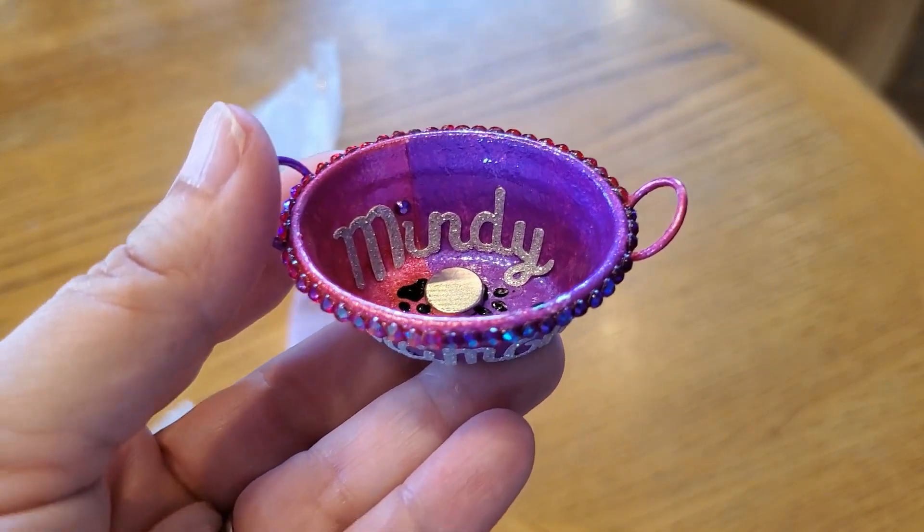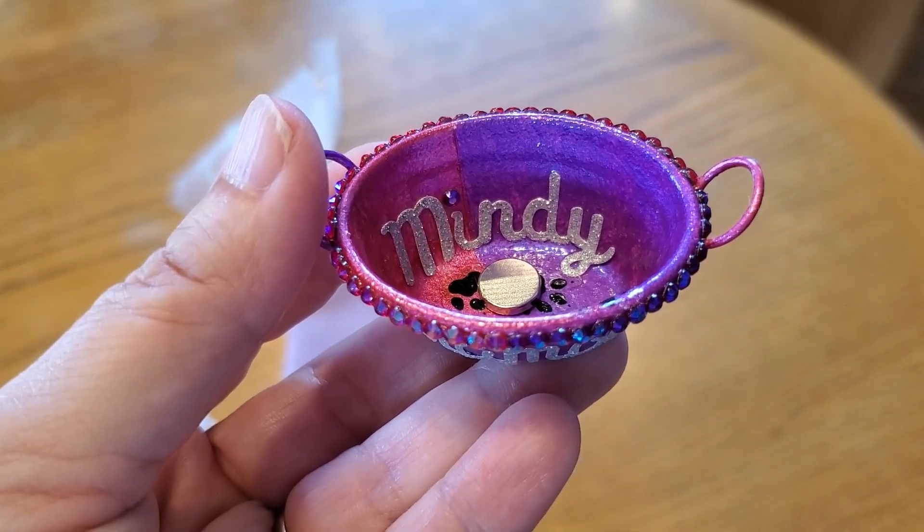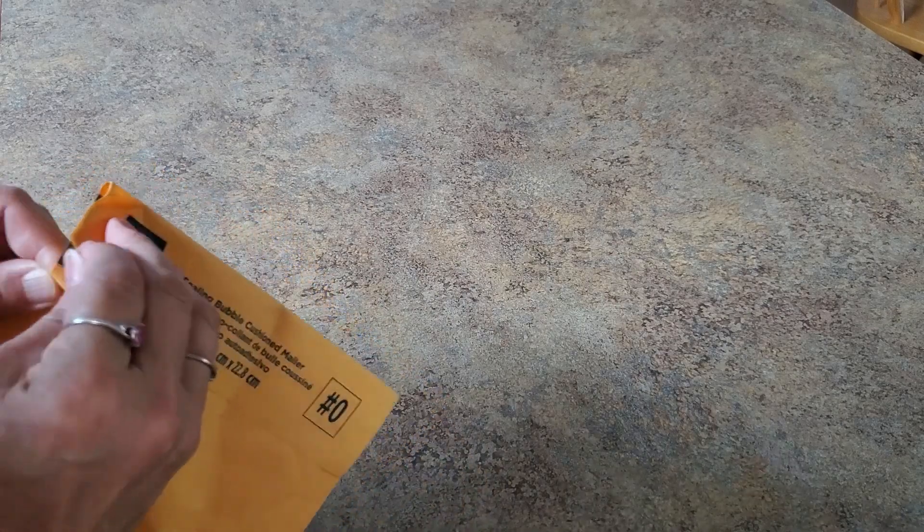I'm going to end this clip here and probably add some things to it because I have a lot of smaller unboxings to do. So I am adding on to the video because I have some more smaller packages that came and I'm just going to combine them all in one video. This next item comes from a young lady on YouTube — we talked about it a while ago — and here it is: it's from Christie, Crafting with Christie.